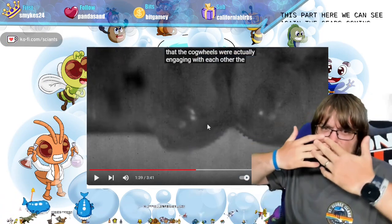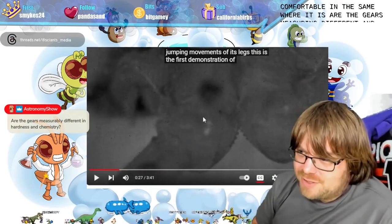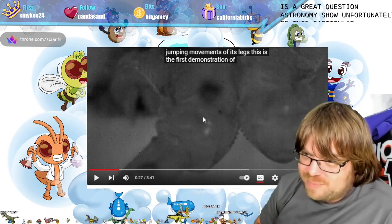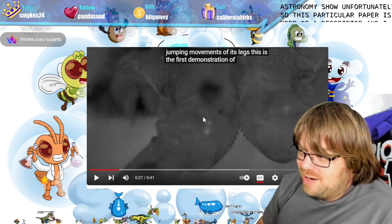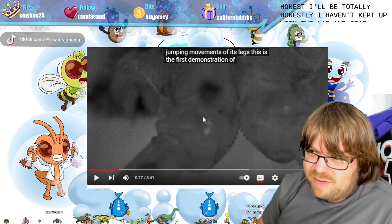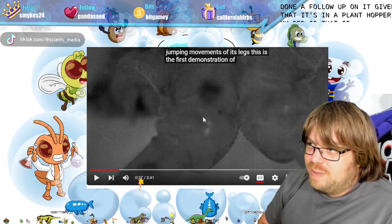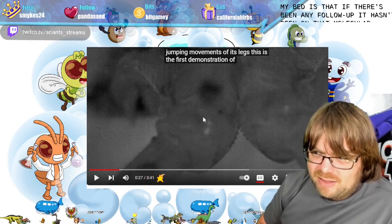I love this slow motion video — actually engaging with each other. This part here is where you can see the gears coming together to just launch that bug. Are the gears measuring different in hardness and chemistry? That is a great question. Unfortunately this particular paper is more of a descriptor, and I honestly haven't kept up with the lab's literature to see if they've done a follow-up. Given that it's in a plant hopper, my bet is that any follow-up hasn't been on the molecular side.